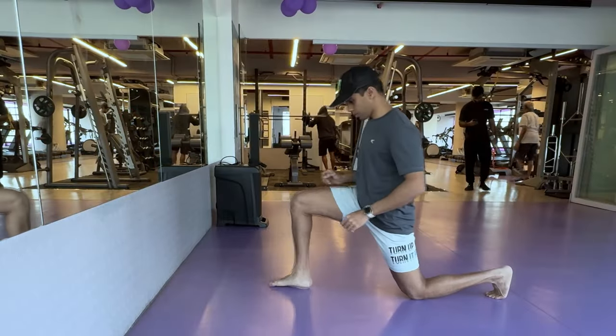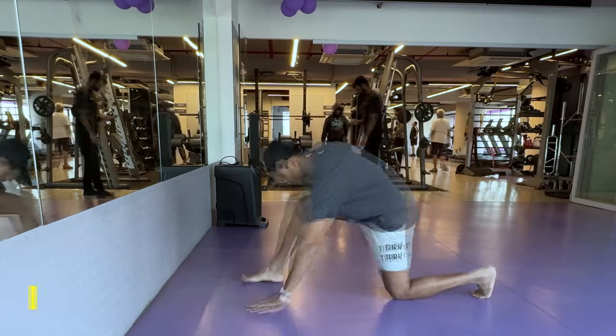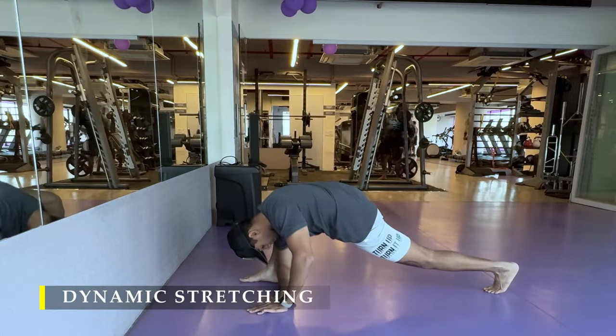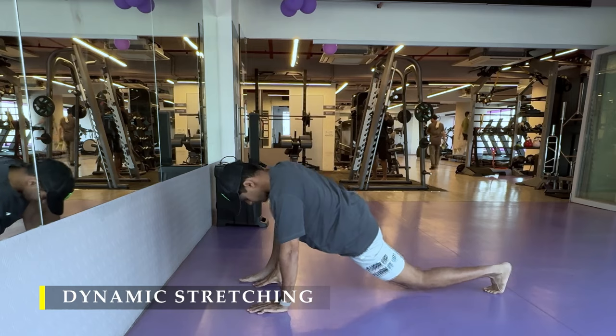Namaste everyone and welcome back to Live Stronger. Today we are going to train our chest along with calf muscles and some core work, as per the new routine which I am following.